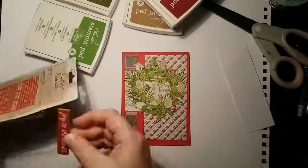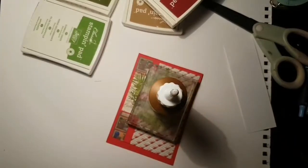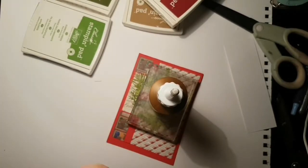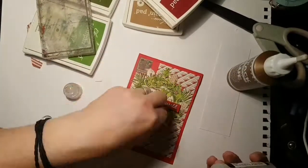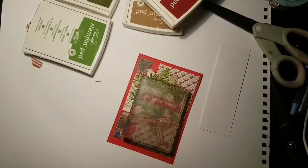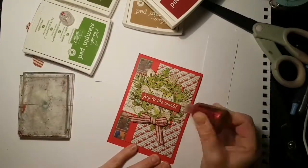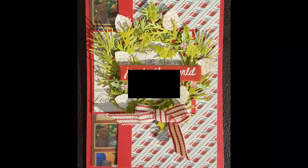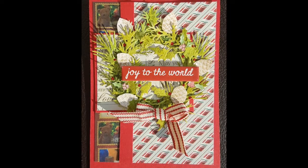At this point I'm deciding on what to do as my main sentiment. I was going to die-cut but I ended up using these Tim Holtz quite thick chipboard sentiments — you probably can't see it very well at the moment because I've got my block on top trying to get it to dry with the adhesive underneath. Then I did a little bow and added some stickles.